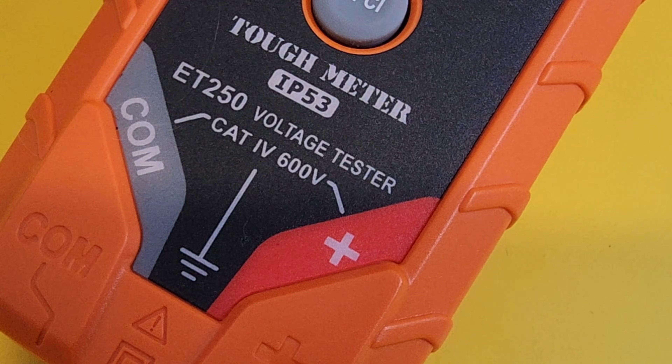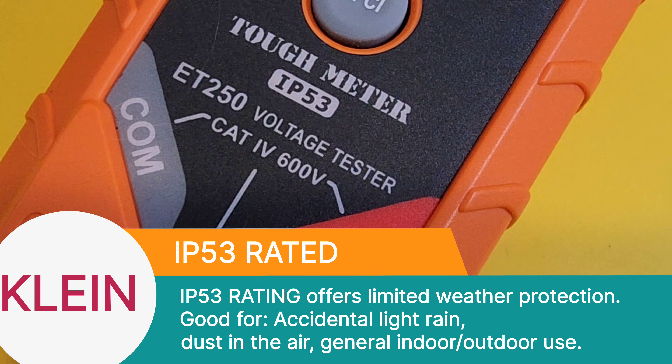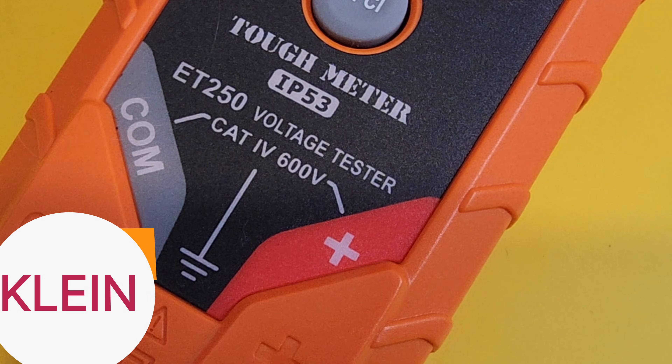It has that terrific IP53 rating — 9.8 feet, 3 meters of protection for your meter. Cat 4, 600 volts as well for the safety rating.